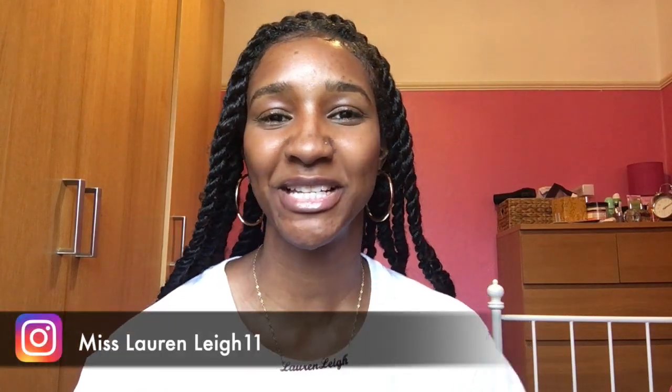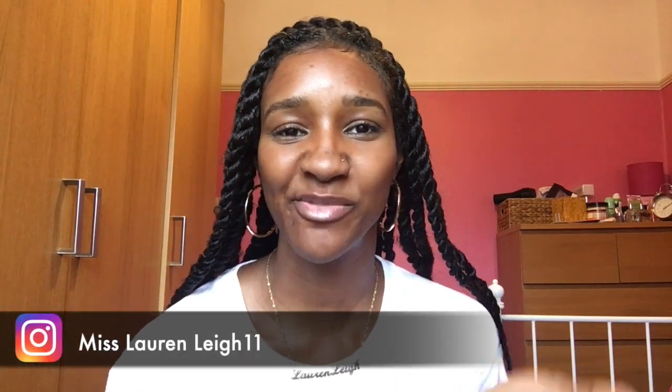Hey my lollies, welcome back to my channel, this is Miss Lauren Lee 11. Today, as you can see, I have my hair in this beautiful exotic protective style — the Mali twist — and this is inspired by another YouTuber known as Chelsea, who goes by the channel name Olive Chills.